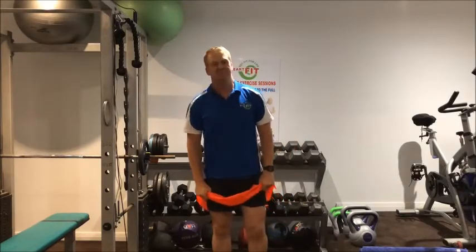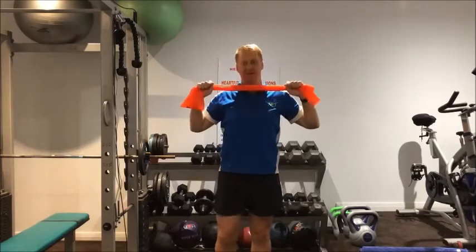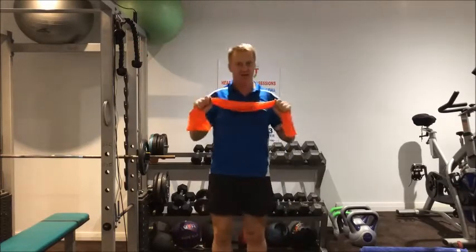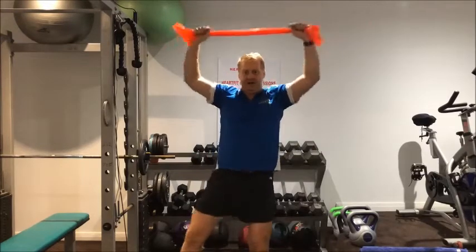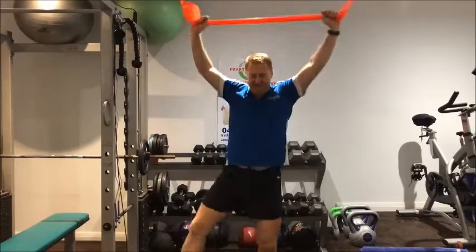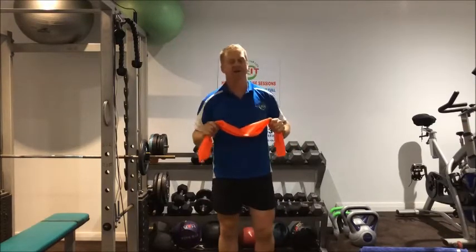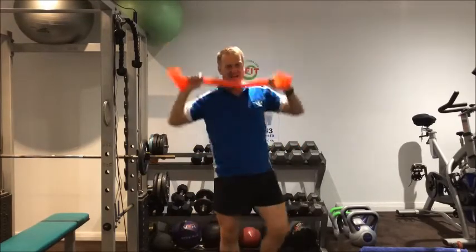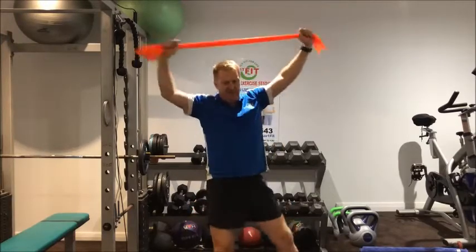Breathe in. Next one — I want you to go up over your head, pull the band apart, starting with your chin. As you go up, pull the band apart and go out to the side with one leg — it's a lateral touch with a press up. Upper body and lower body. As you push up, pull the band apart. Do 10, halfway, then second 10. Remember you're enjoying yourself.